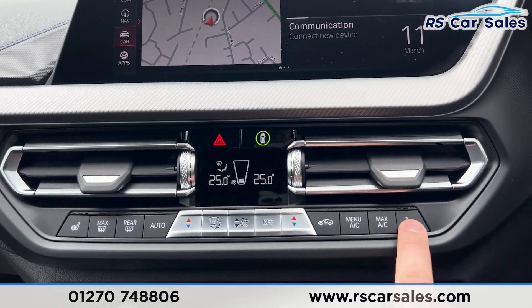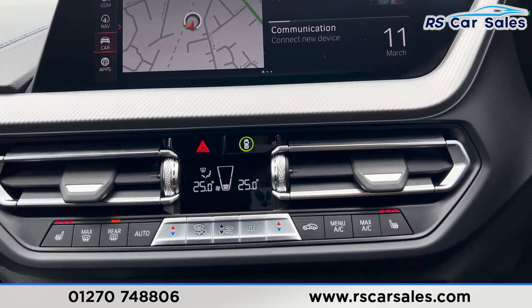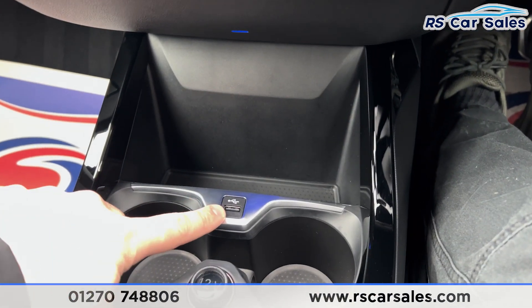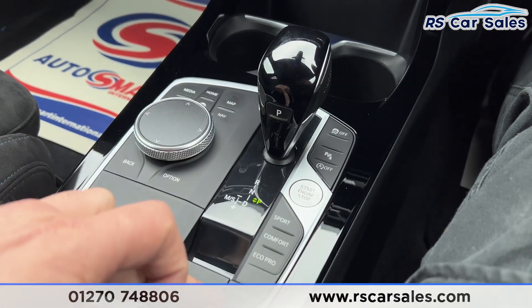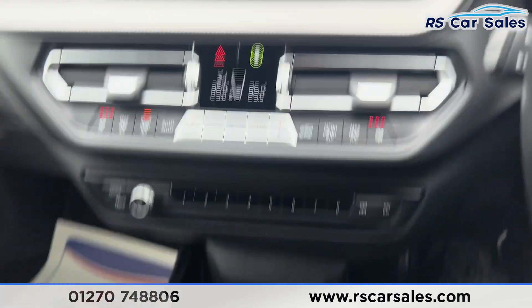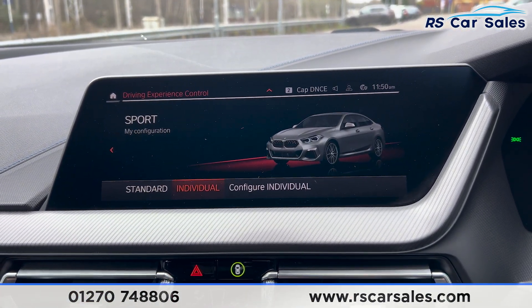We've got dual climate control with heated seats on both sides, heated rear window, and air conditioning. There's also a USB port with a place for accessories and cup holders. The automatic gearbox has different drive modes — press one of the buttons and the different drive modes come up on screen.